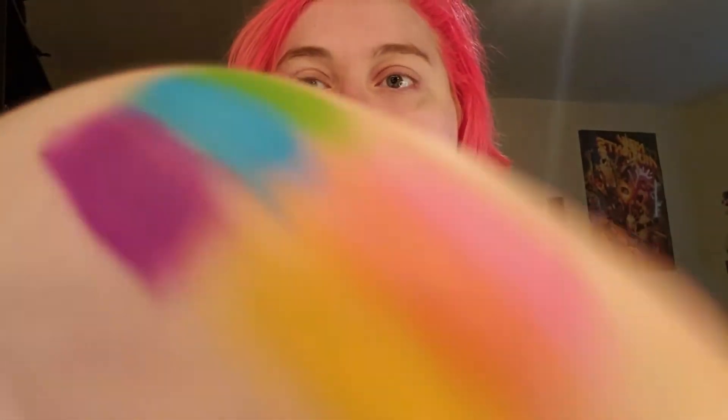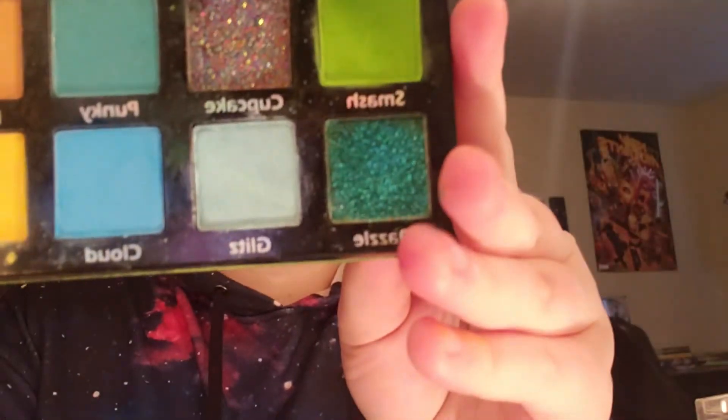And then for the top three colors — the really neon shades — I'm using my Pinky Rose Bright Lights palette, and I'm using Smash, Lit, and Cloud in this palette.